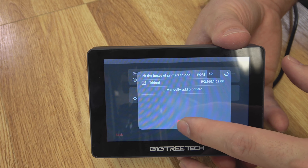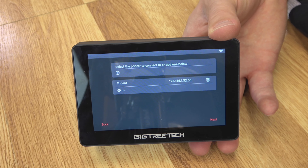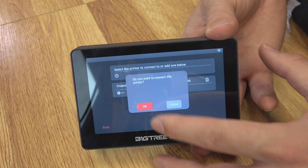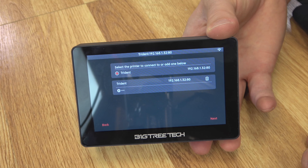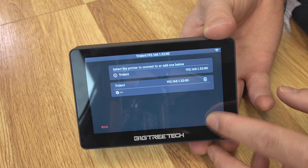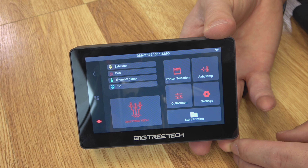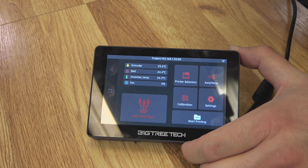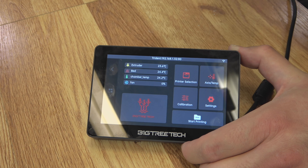When we boot up, we're greeted with multiple language options. We'll go English and hit Next. They have a QR code for the online manual, which is helpful. It wants us to select a Wi-Fi network. We'll pick ours, punch in our password, connect up, and grab an IP address.